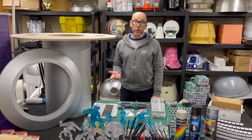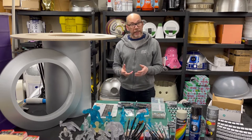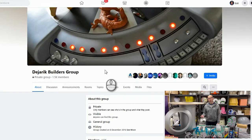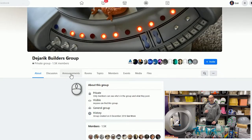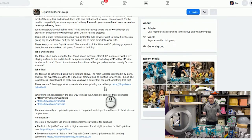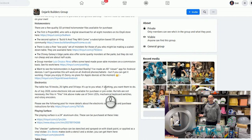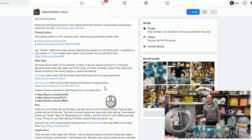The first place to join is the Facebook group, which is where you'll find all this information anyway — all the links for the files. I'll include them in the comments for this video. Join the Dejarik Builders group on Facebook; they've got so much information. Check under the announcement section — that will have all the links and tips. It's easy to find stuff there; if you're stuck on anything, just post it to the group. There's a helpful bunch of people there, and maybe the questions have been asked already.